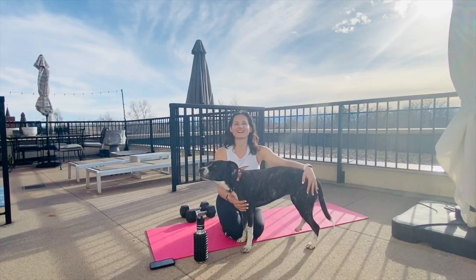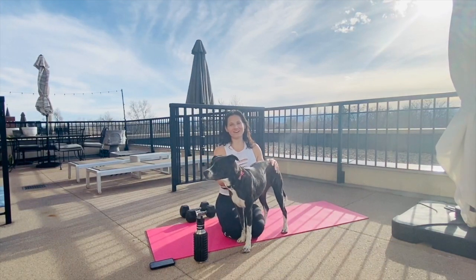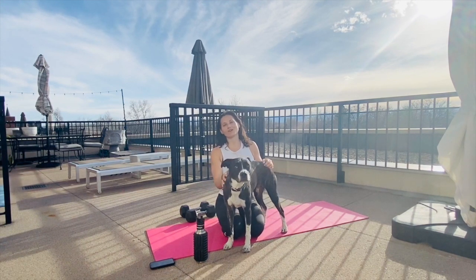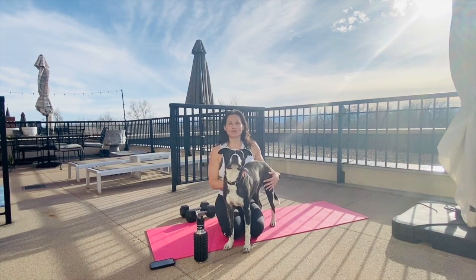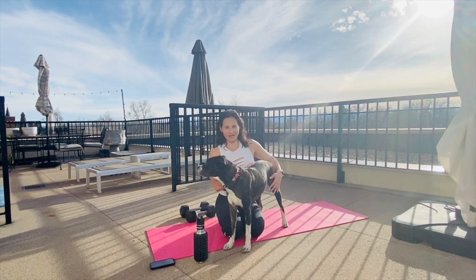Hi guys, Melissa Levy here. I'm the owner of the Rebel Workout in Denver. I'm here to give you a little video for Sharone and the PAWS community and introduce you guys to what we do at the Rebel Workout.